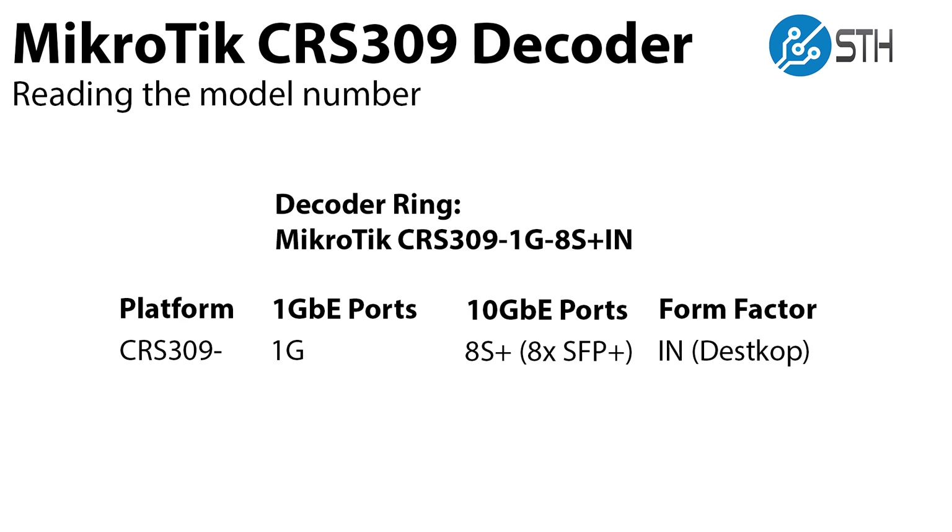Let's take a quick second to look at what the decoder ring is for that model number. The platform is their CRS series. It's a 309, which is a nine port model. One of those ports is a one gig ethernet port. There are eight S plus, which is eight SFP plus 10 gig ports. And IN means that it is a desktop form factor switch.